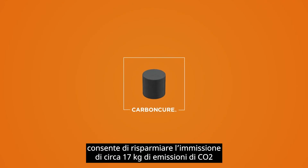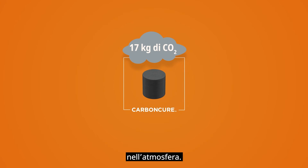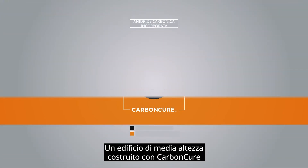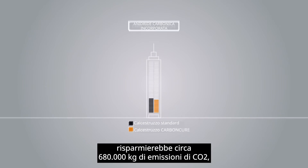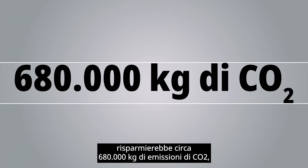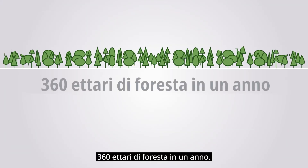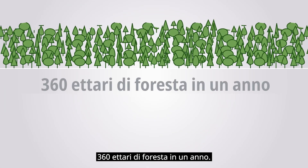Every cubic meter of concrete produced with the CarbonCure technology saves an average of 17 kilograms of CO2 emissions from entering the atmosphere. An average high-rise building built with CarbonCure would save approximately 680,000 kilograms of CO2 emissions, which is equivalent to the carbon absorbed by 360 hectares of forest in a year.